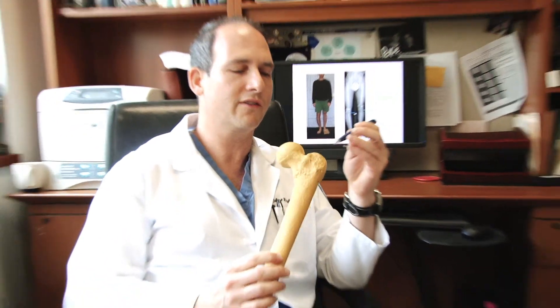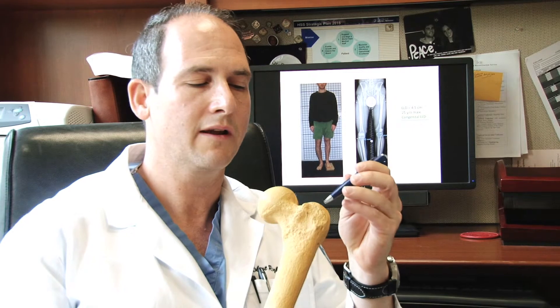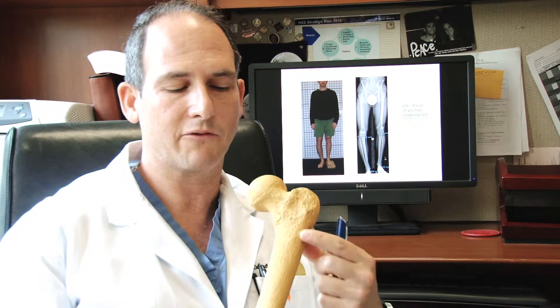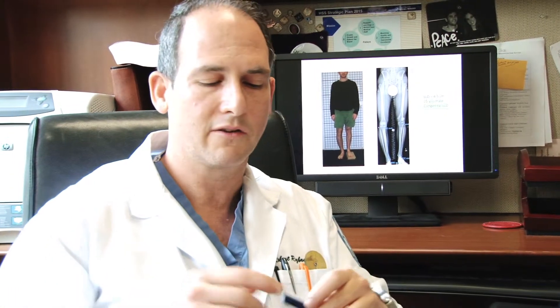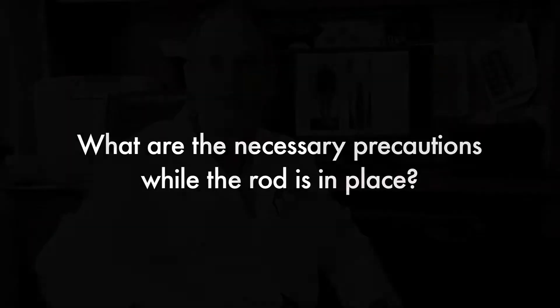The bone continues to get stronger and stronger, and at some point becomes completely normal. The rod itself does need to come out, and I typically remove the rods at one year. Rod removal is a very simple procedure done in the same way we insert it, just the opposite — I make a small incision and the rod is accessible through a little portal right at the tip of the bone. I pull the rod out after removing the locking screws. That's an ambulatory surgery done in and out on the same day without any difficulties. There's always a precaution about not going into an MRI machine because there is a magnet inside the rod, and the only other precautions are that of weight bearing in the early phase before the bone is fully healed.